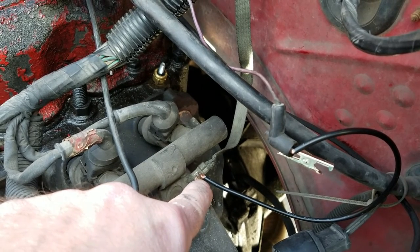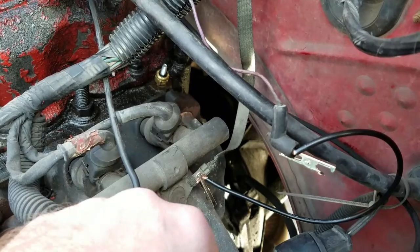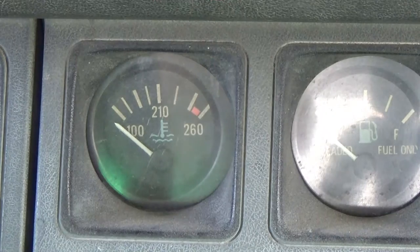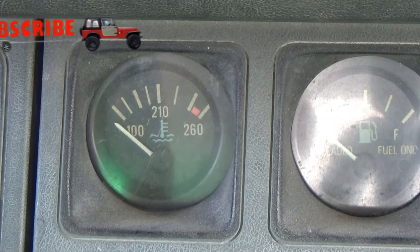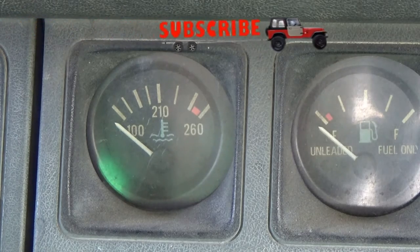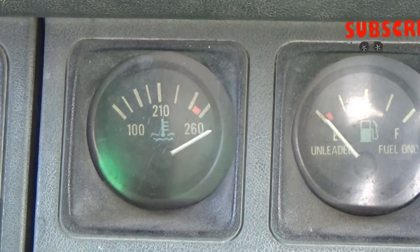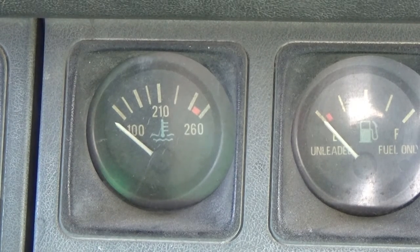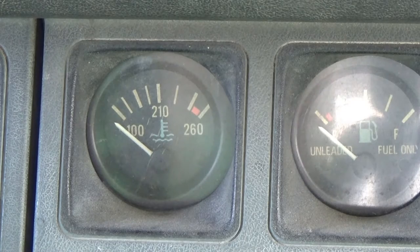Now we get inside the Jeep, turn the key, and watch the gauge go. Now that we have our wire grounded to the engine, let's turn the key and see what happens. The gauge goes full tilt when it's grounded to the engine. What is that telling us? That means we have a good circuit coming from the sending unit to the gauge.